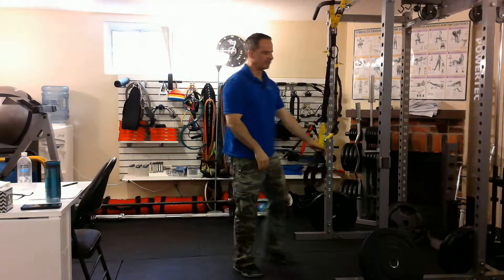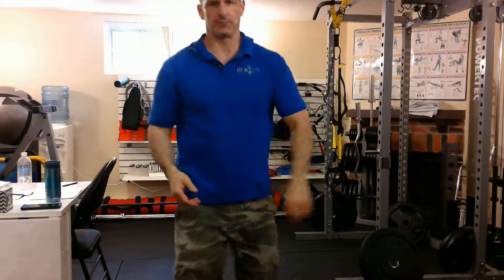Great exercise for the biceps and a good way of extending the set, because one arm is resting while the other one's working. So that's a TRX alternating curl.